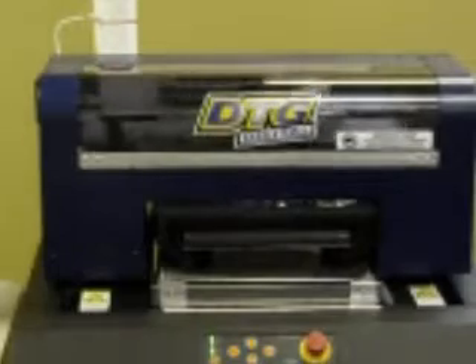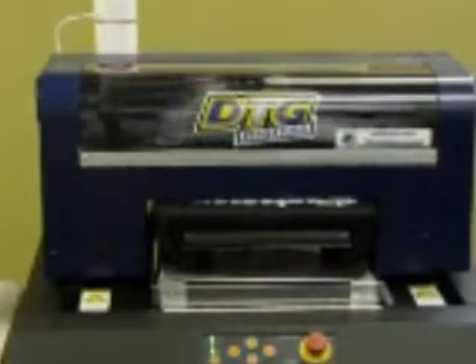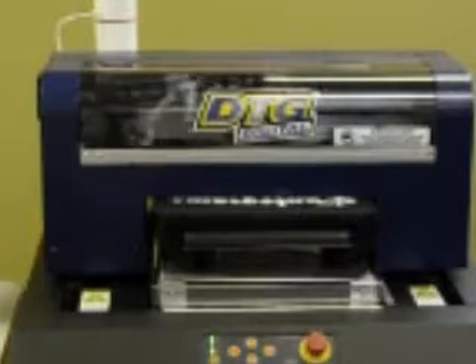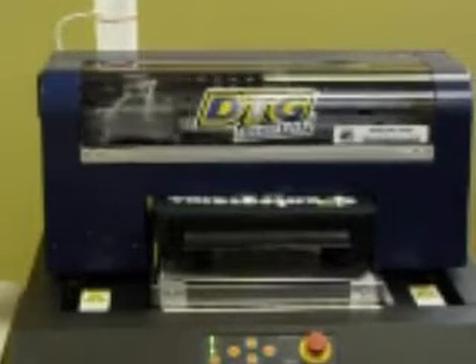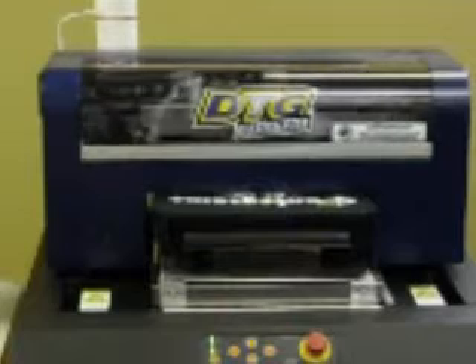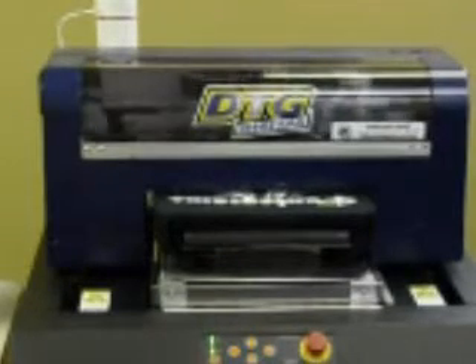The circulation sound you hear in the background is the white ink circulation system. It uses a systolic pump to actually pump the white ink past the print head and then back into its reservoir, so that way the white ink never settles.